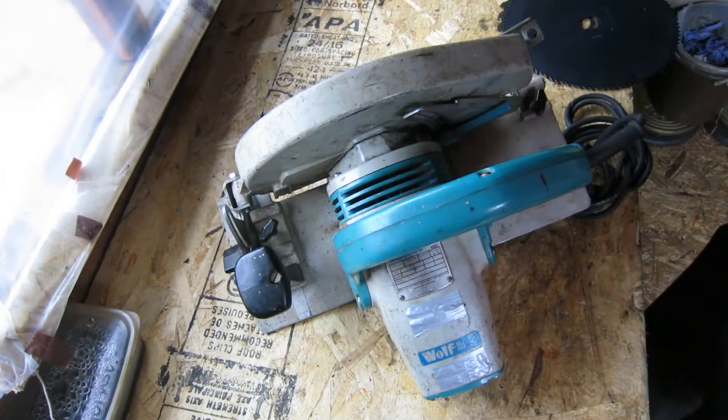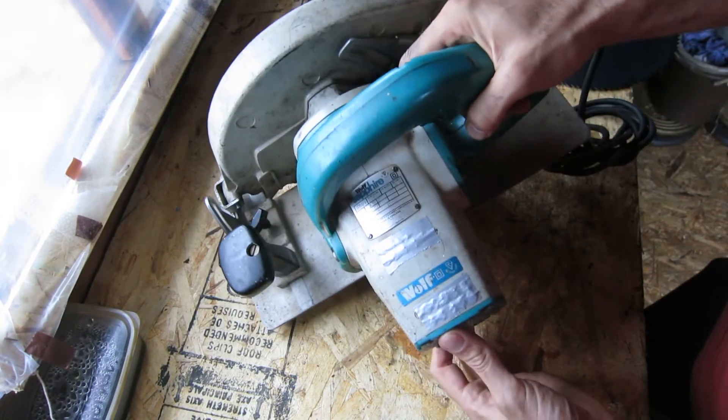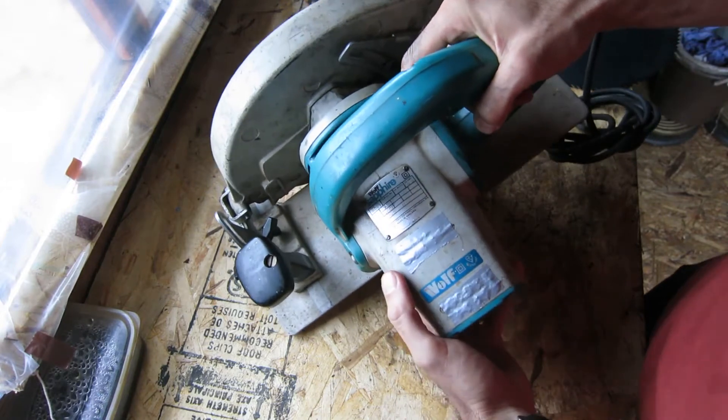Hi there, welcome back to Grandad's Shed. So I'm going to start work on this old Wolf Sapphire power tool.